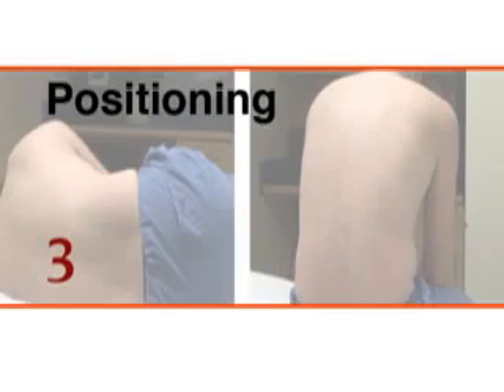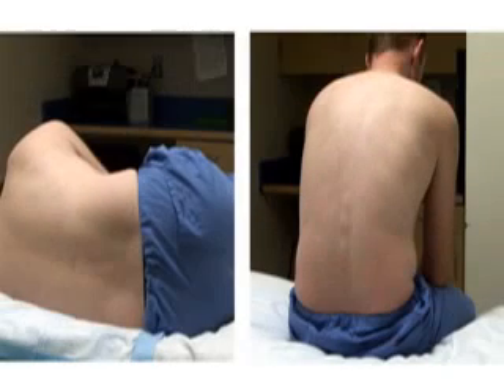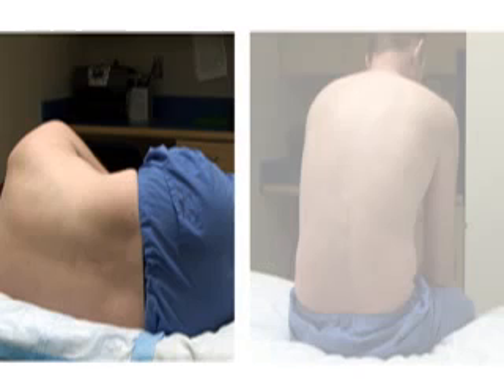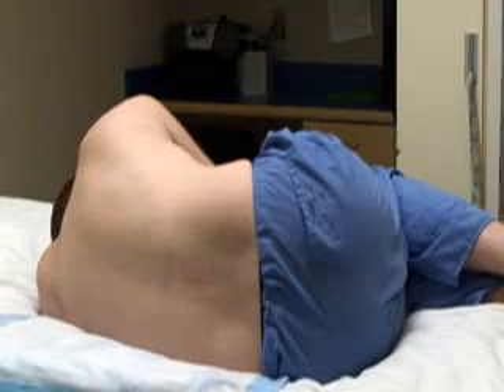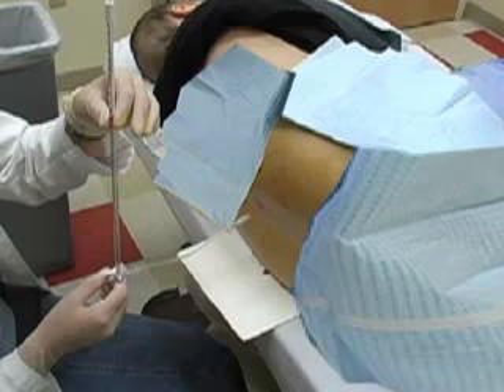Before you begin, you should explain the procedure, along with potential risks and benefits, to the patient and obtain informed consent from the patient or his or her parent or guardian. After obtaining appropriate patient consent, the patient is positioned. Either the lateral recumbent position or a sitting position can be used. The lateral recumbent position is preferred to obtain an accurate opening pressure and to reduce the risk of post-puncture headache.